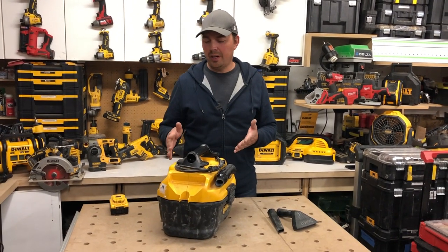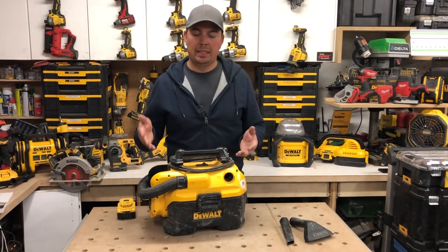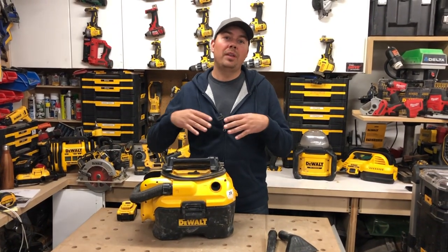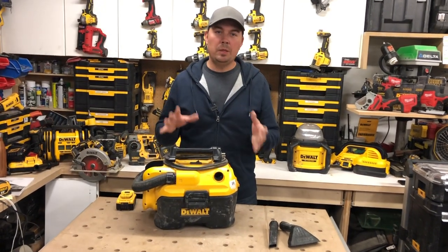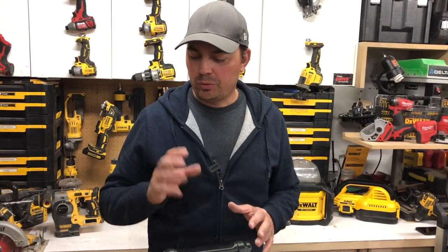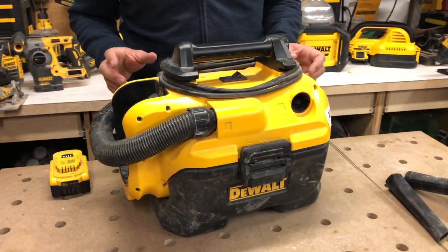I use this vacuum all the time. When my plumbers are going to remove toilets, I'll suck out the tank with this thing so they can take the toilet out without making a big mess. I keep one of these in my trailer so when we're doing little renovations, we can just grab it and go clean up after ourselves — just keeping a nice clean job site.